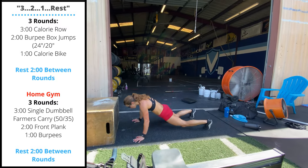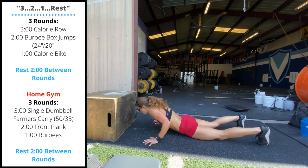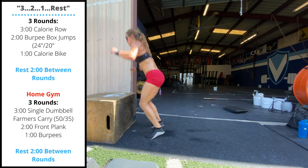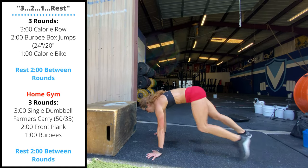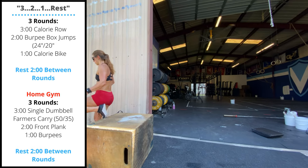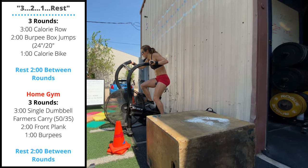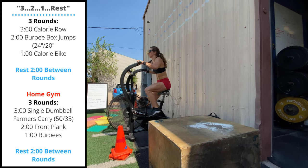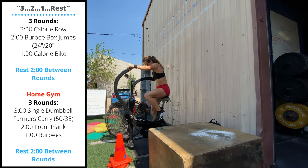Then move right into two minutes max reps burpee box jumps. We are going to stand up all the way on the box — chest to the floor, jump or step the feet up, then jump and stand on top of the box. After your two minutes, finish with a one minute max calorie assault bike. You'll have a two minute recovery between rounds, so really try to push the pace on that last minute on the bike.